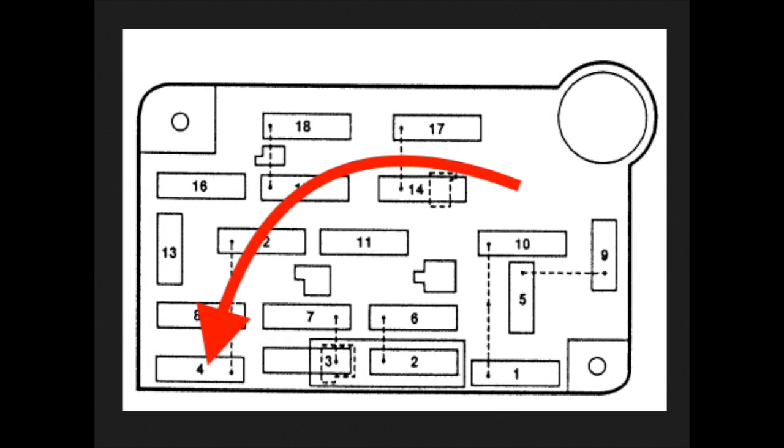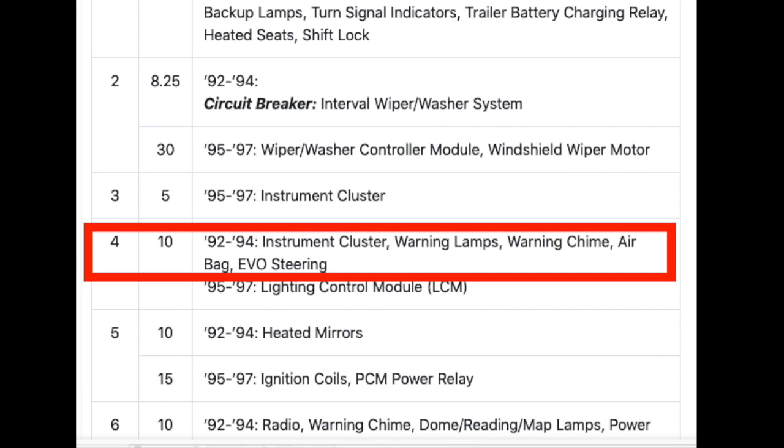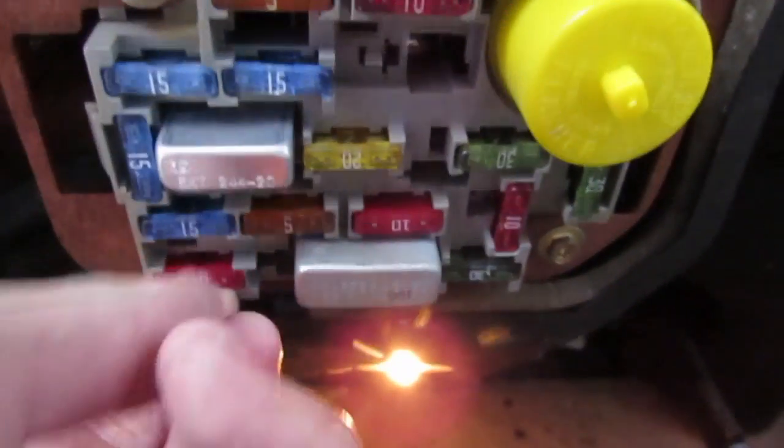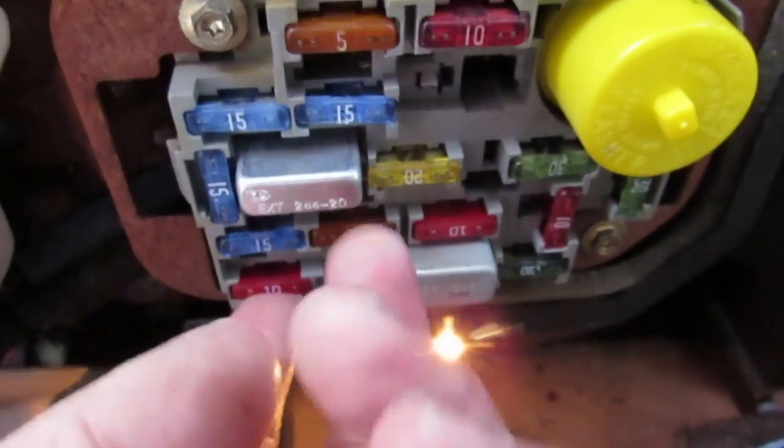I have a detailed video on changing this fuse and the fuse responsible for the dash cluster on this car. I will link it in the description. At one point years ago that was the problem and it was a simple fix. This time it has gone way more complicated and we actually have to get to the circuit board that's responsible for the dash cluster.